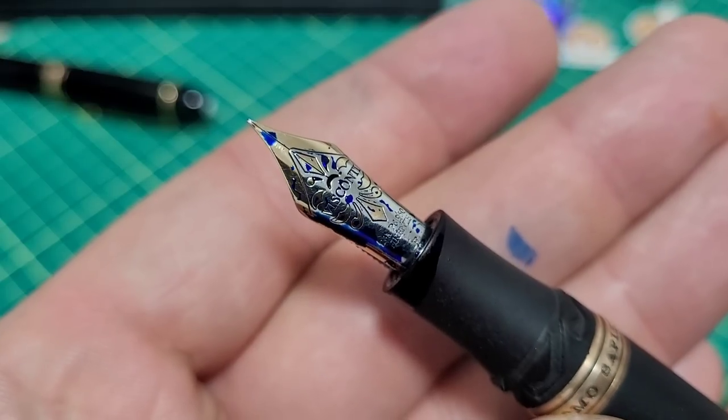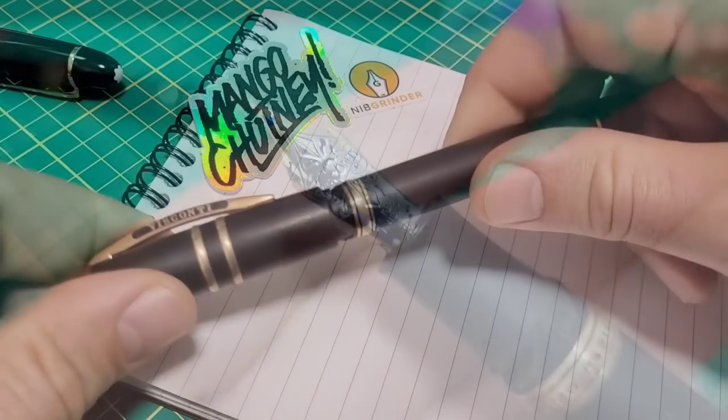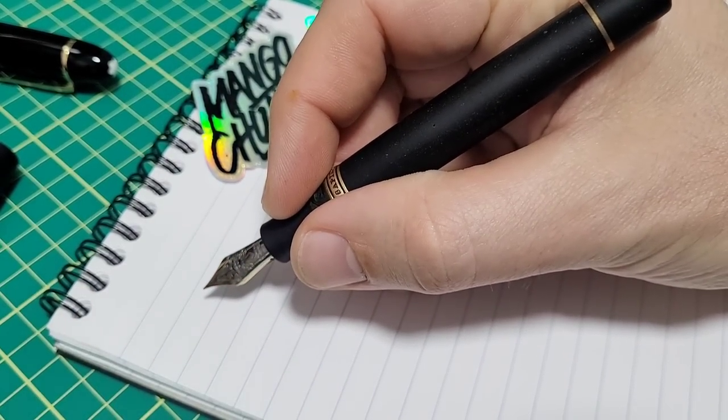This is such a nice looking nib — the palladium two-tone is absolutely gorgeous. Here is the moment of truth for Mark Bacchus over at Nib Grinder. Let's see how this thing goes.